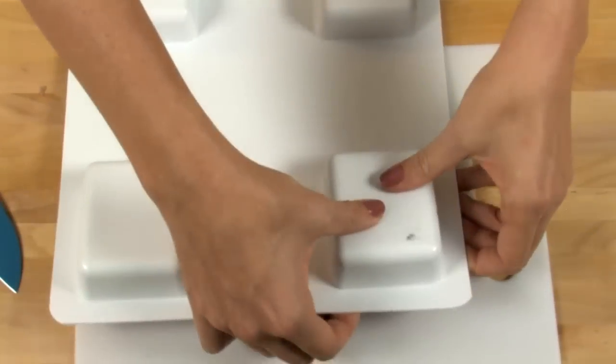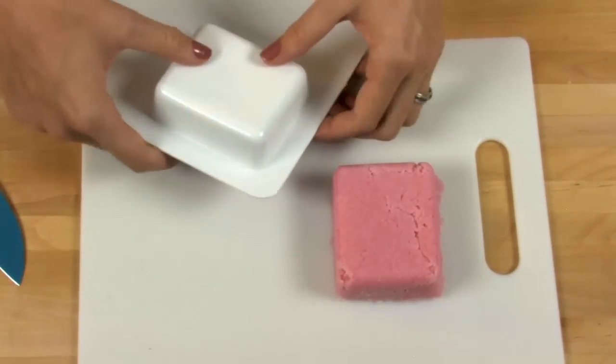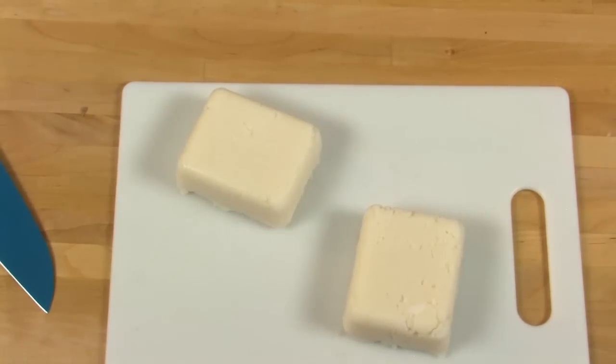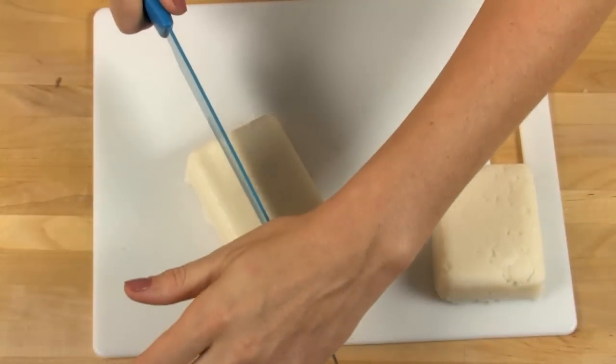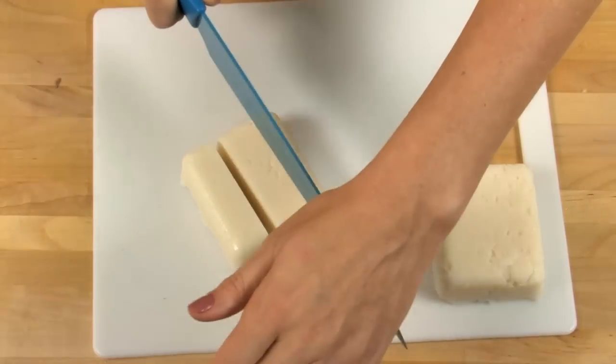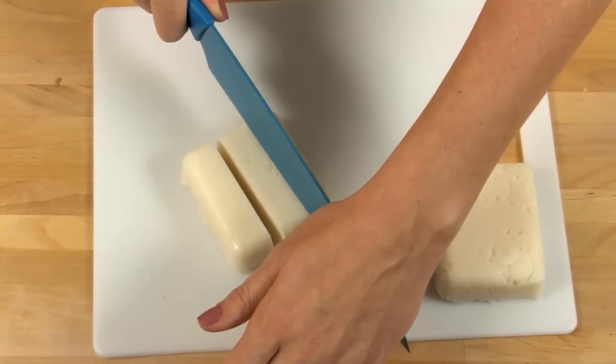I made these in advance, so I'm going to show you how easy it is to pop them out, cut them, and package them in a very cute and attractive manner. Flip over the soap molds, push gently with the heel of your palm, and they come out. That extra oil makes them nice and slippery. Then cut into thirds. Or if you'd like, you can cut into six little cubes — and I'll show you how to do those next.